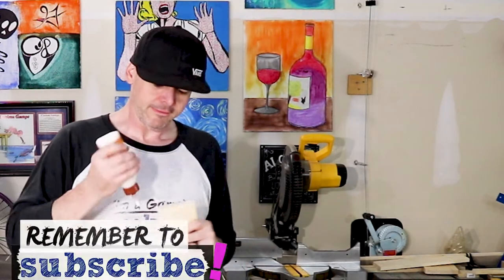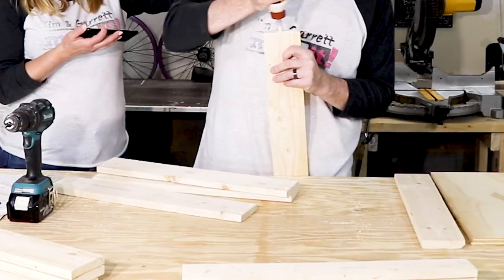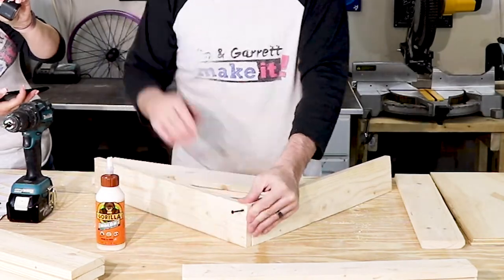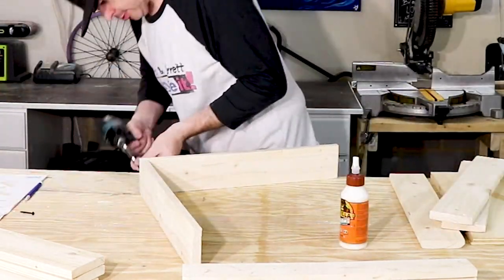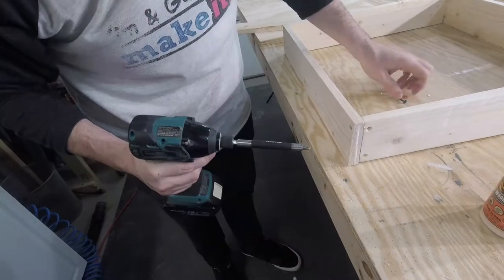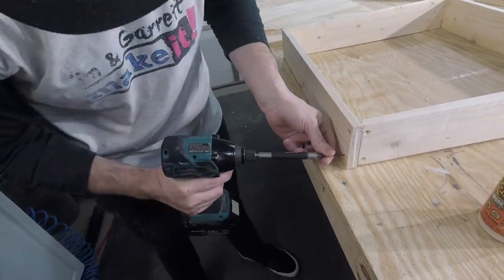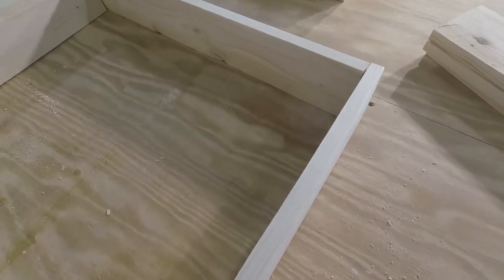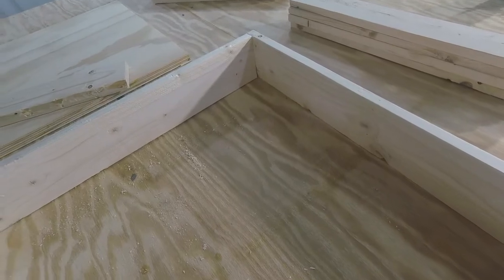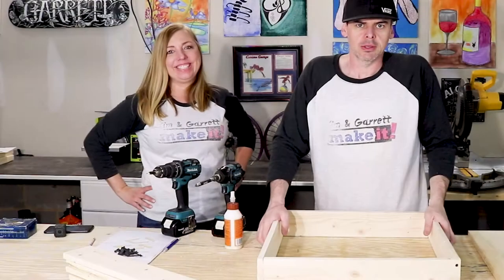The glue struggles are real — every time my glue crusts up. We use pilot holes and we countersink them so that we don't split the wood and you don't see the head of the screw sticking up. When he talked about pinwheel at the beginning, this is what he meant: one side of the board is on the inside, one side of the board is on the outside — so you see here it alternates inside, outside.